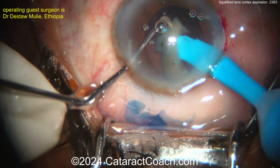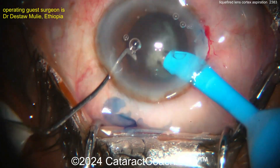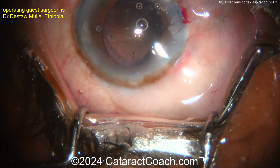Remember, there's basically no or minimal cortex there to weigh down the capsule bag. Efficient nucleus removal, beautifully done.